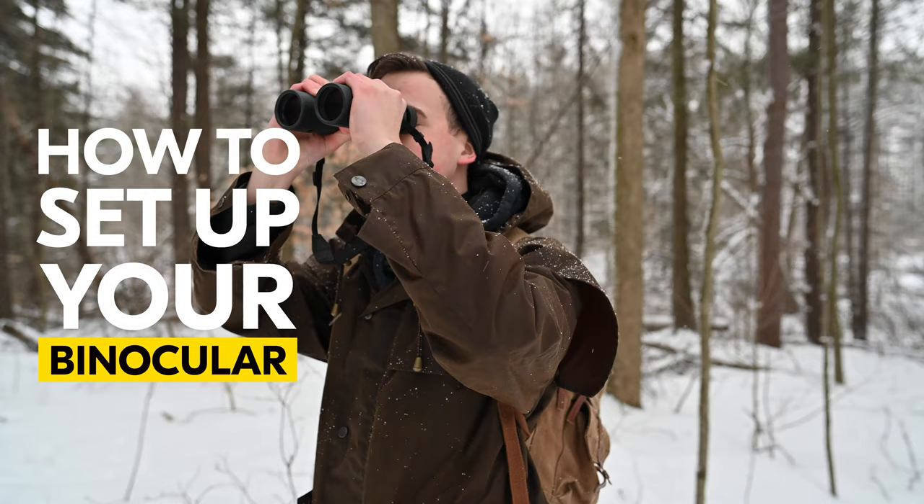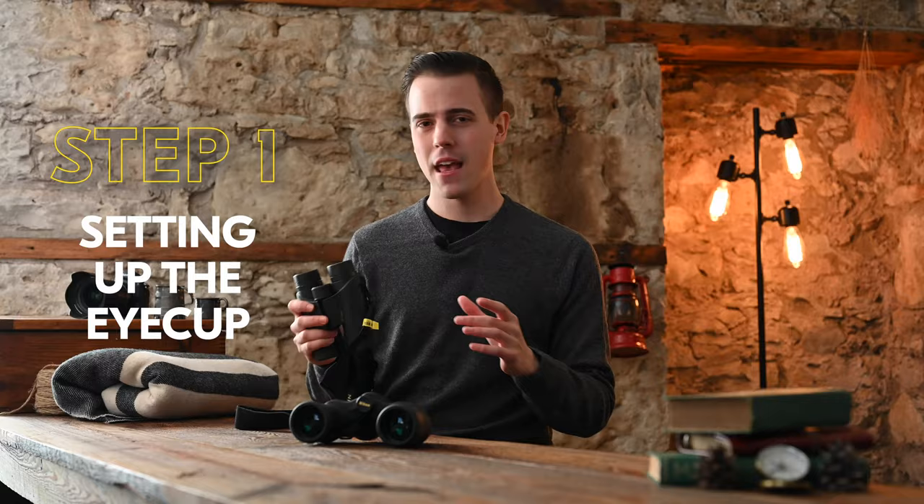One of the most common reasons that people give for not wanting to use binoculars is that they give a headache or just don't feel comfortable using them. This video will give you the tools to ensure that you feel comfortable using and setting up your binoculars. So let's go through the steps on how to properly set up binoculars.